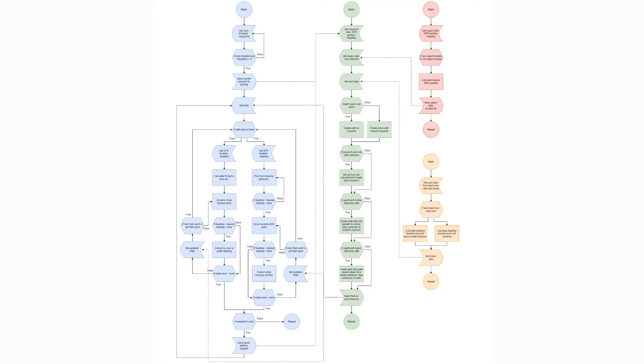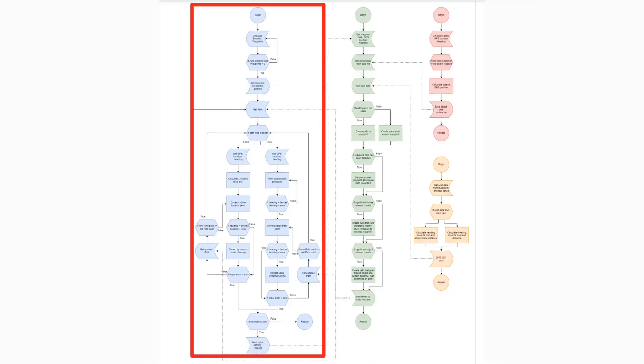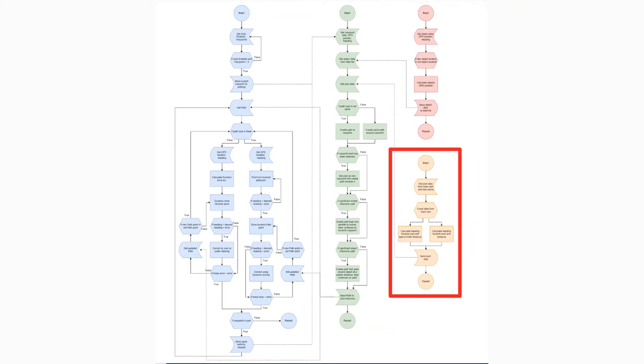The autonomous system consists of four different programs: the main state machine, pathing, object detection, and waypoint post detection.